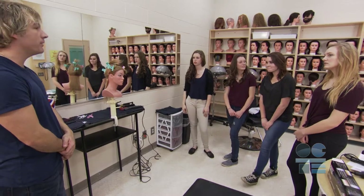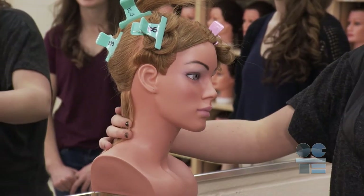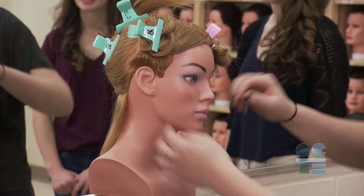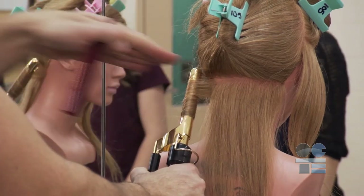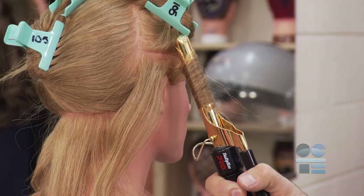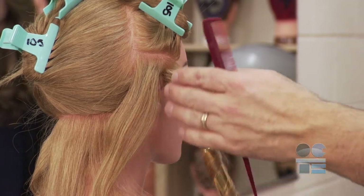Always remember the three areas of the client's head that are most likely to get burnt: the nape of the neck, the ears, and the forehead. When using the curling iron around these three areas, always pull the hair out at a 90 degree angle from the head. This will ensure that the curling iron doesn't accidentally rest on the skin and can prevent a burn on the client.